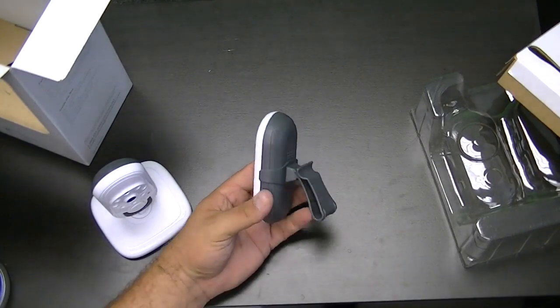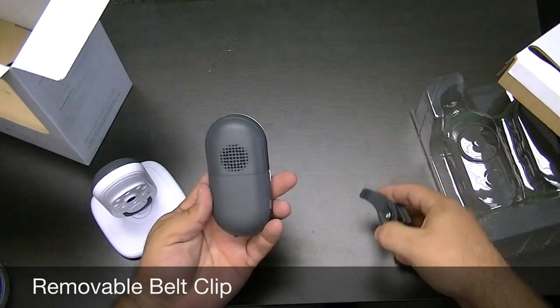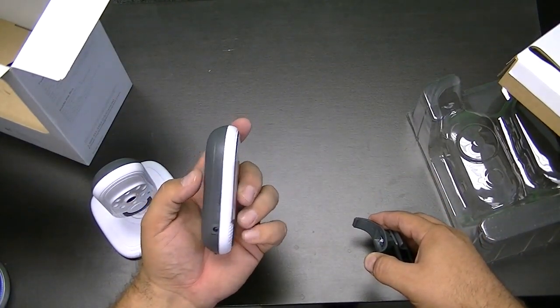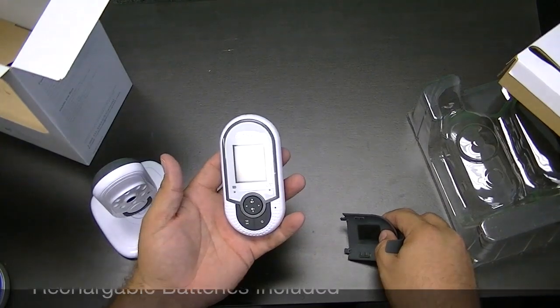Over here, this is the receiver — this is the part that you'll carry around. It does have a little belt clip here and that is easily removable, so if you just needed to set it down, it does have a power input there as well, and rechargeable batteries which are included in the box. We'll get into those here in just a second.